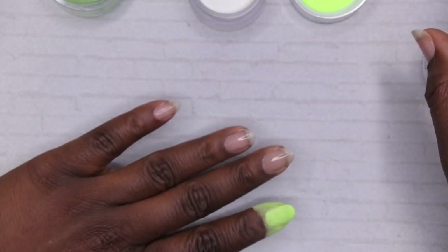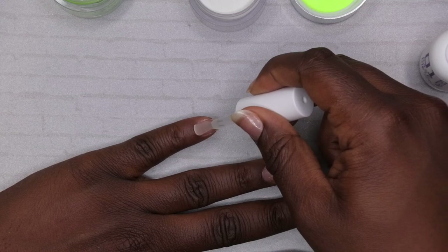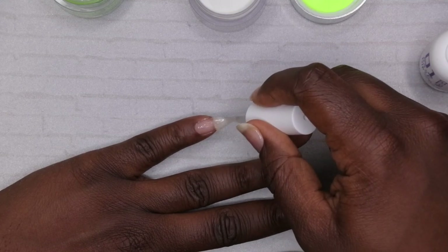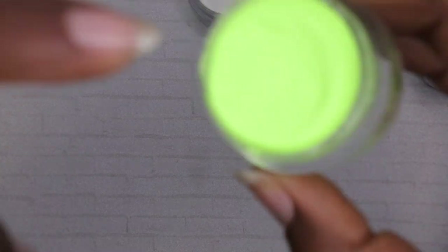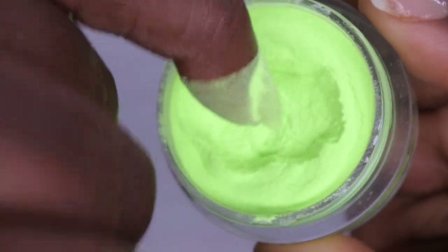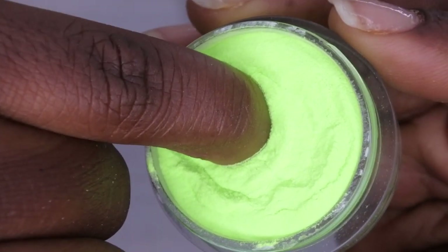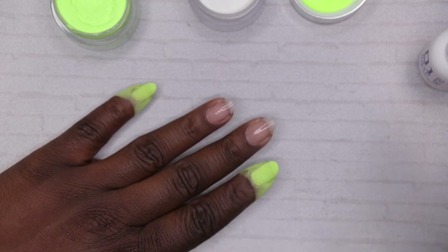Nice smooth application. When using dip liquids I leave the powder on my hands as I go through dipping all the rest of the nails — that just allows more time for it to dry. Going in with my pinky, I'm using that green color, and then the ring finger and middle finger will get the beige white color. Another layer of base, get my powder ready, dip at an angle, hold for three, release, tap off the excess, and dip one more time. I'll do the rest of my nails like that and be right back.